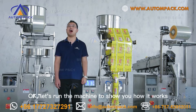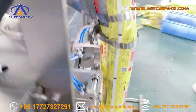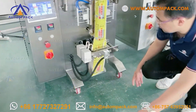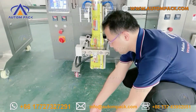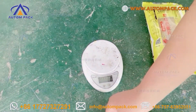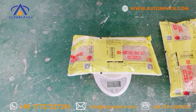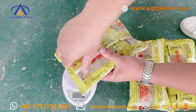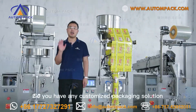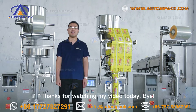Okay, let's run the machine to show you how it works. Do you have any customized packing solution? Just find us at our website or WhatsApp. Thanks for watching my video today. Bye!